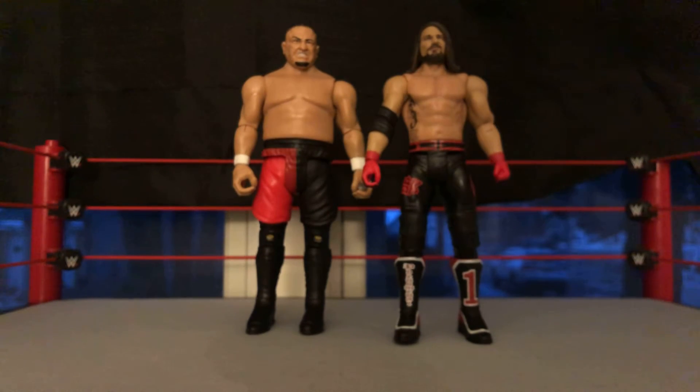What is going on guys? MilesWWE back here with another video. Today we have the AJ Styles Top Picks figure and we have Samoa Joe from Basic Series 79.